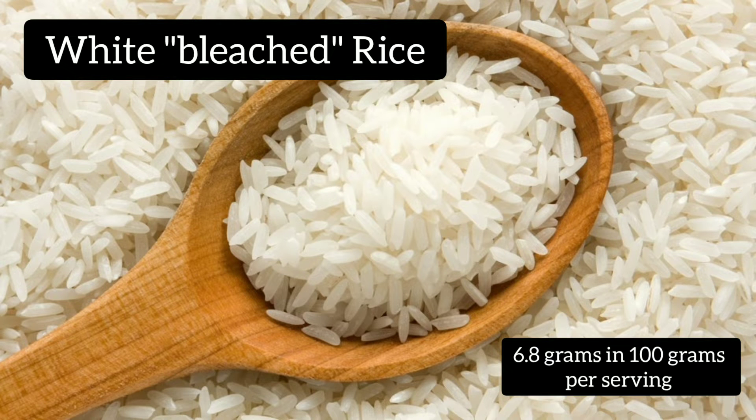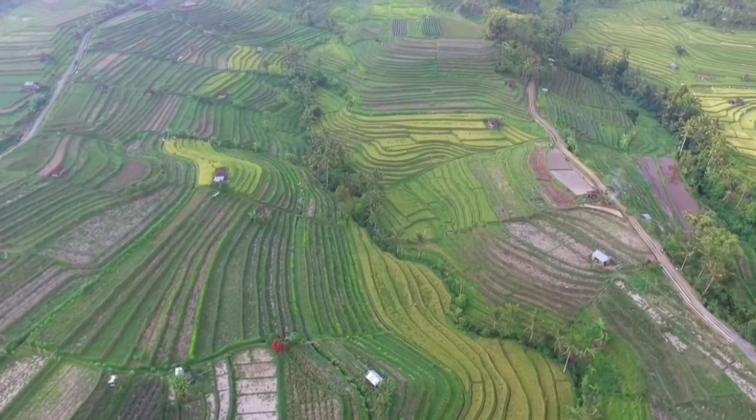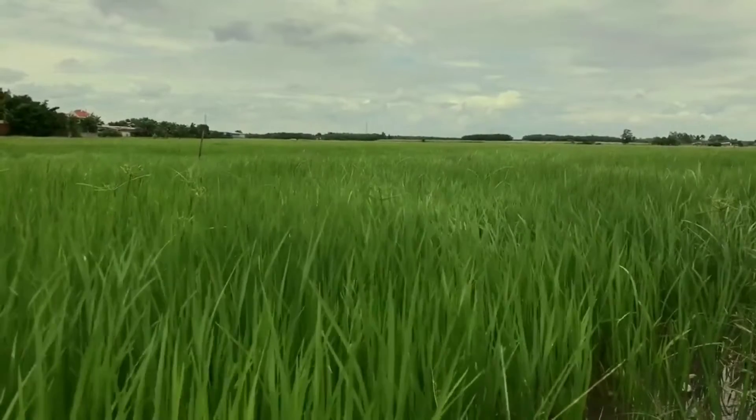On the other hand, white rice, which was bleached, contains only 6.8 grams of protein. Wild rice is not rice at all, but a member of the grass family. It's a native long black grain of North America and was traditionally grown wild in isolated lake and riverbed locations.